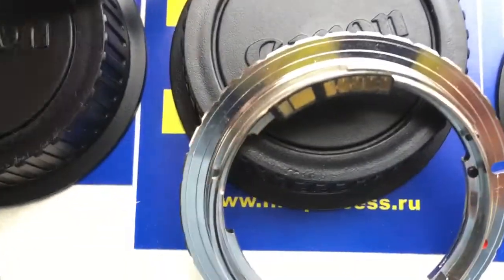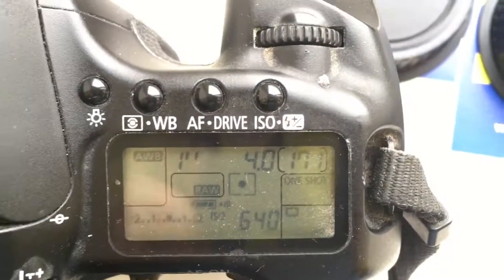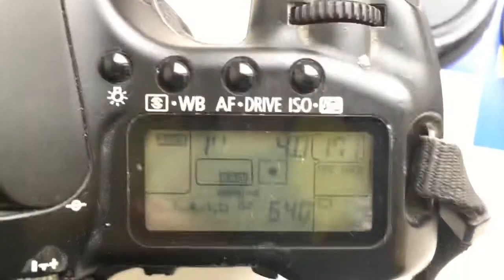Look, second adapter is Pentax K to Canon, 20mm. I pre-programmed 20mm focal length and aperture 4.0. Delay time to enter programming mode is 1 second.